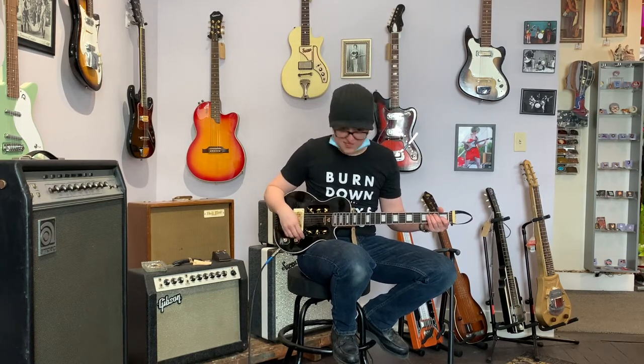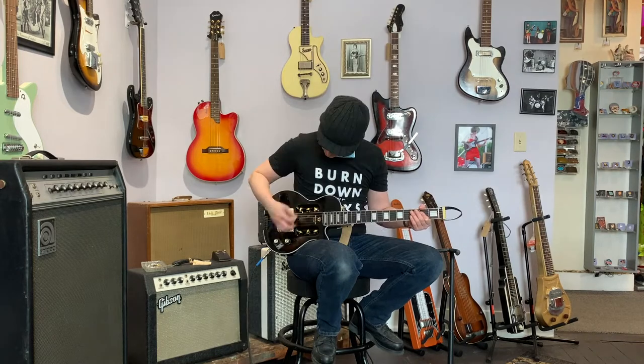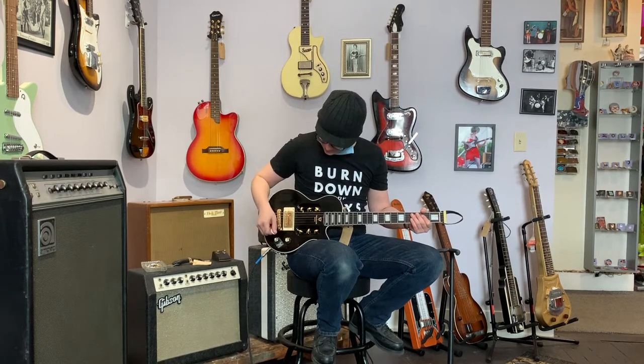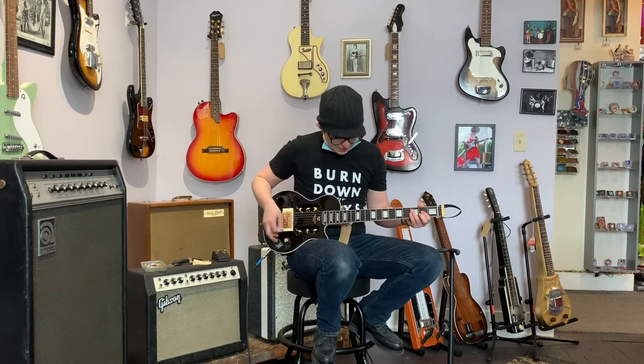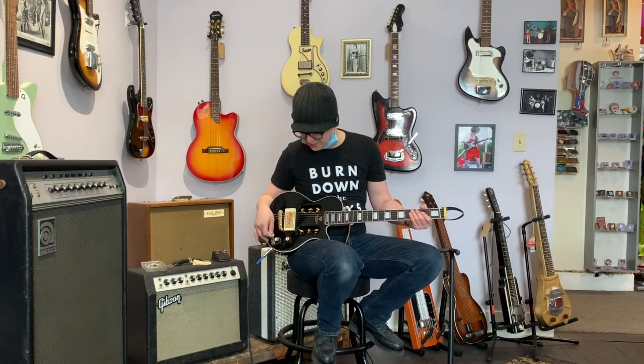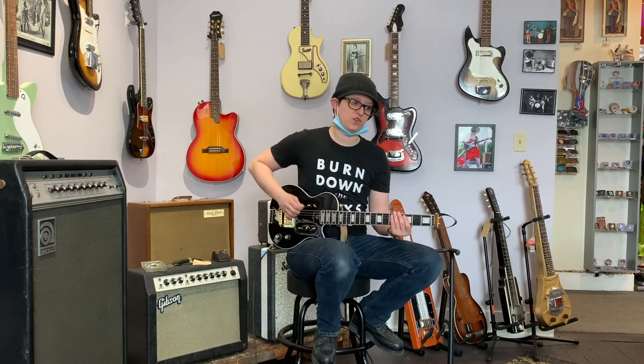Hey, it sounds like a guitar! It sounds just like a guitar! It feels great! It plays good! The tone knob does... only a tiny little bit. But the tone knob is up to so much — it has a lot of jobs — so we're gonna forgive it for not having as much range in the tone.